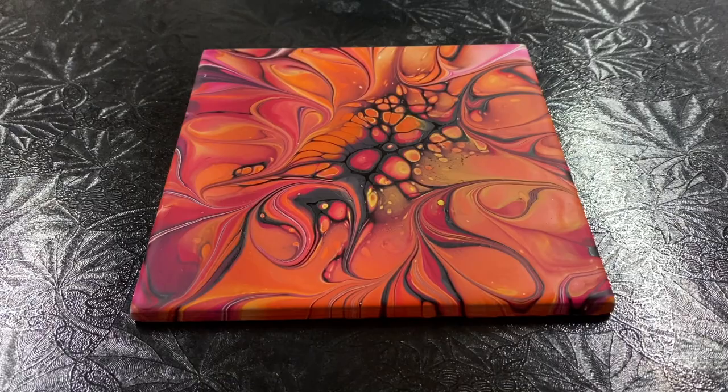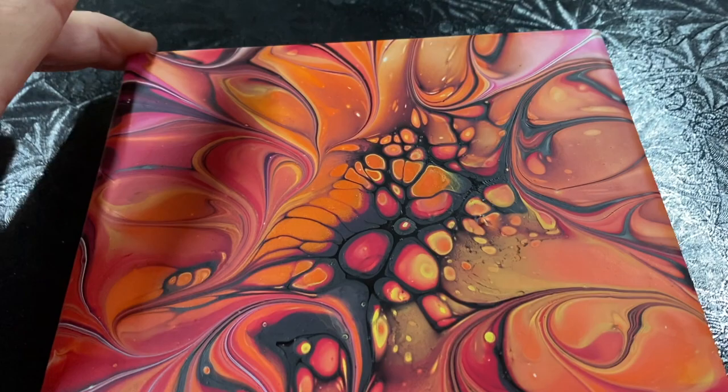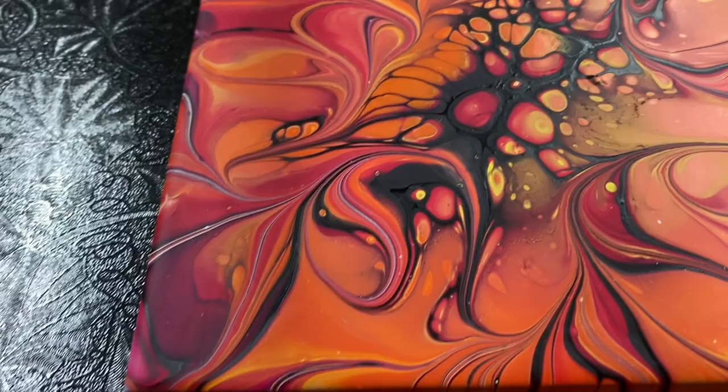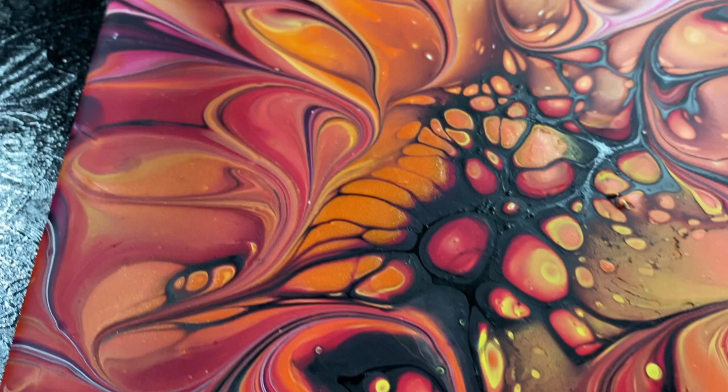Hi everybody, here's my dry tile. Dried pretty nice. It didn't move. Colors are nice and crisp. Cells are nice. That's pretty nice — I like it. Thanks for watching and have a good day. Bye-bye.